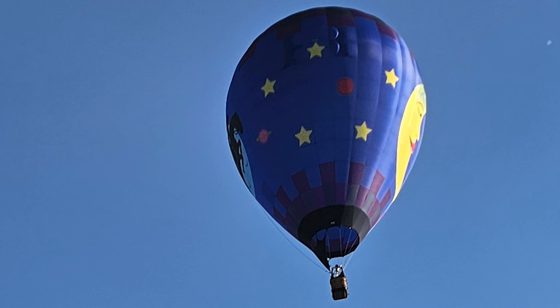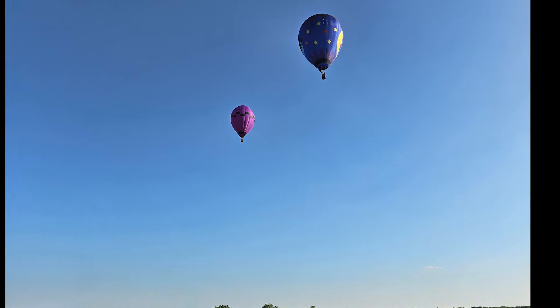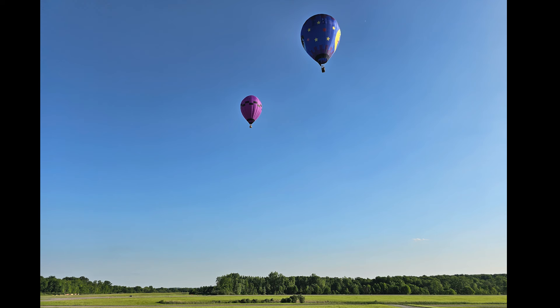Of course, this air is now less dense because it's hot, which means the more dense air outside causes the balloon to lift up into the air.